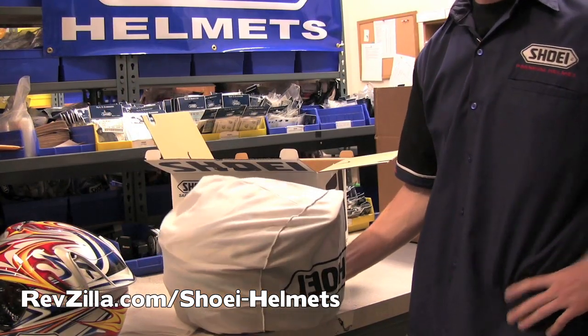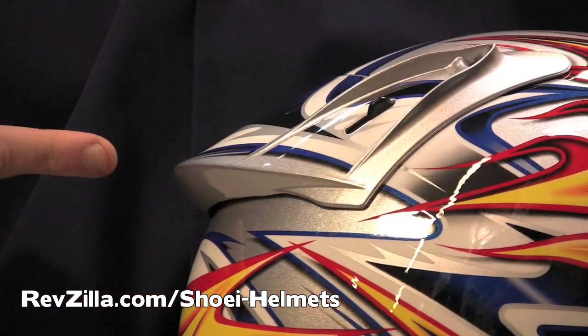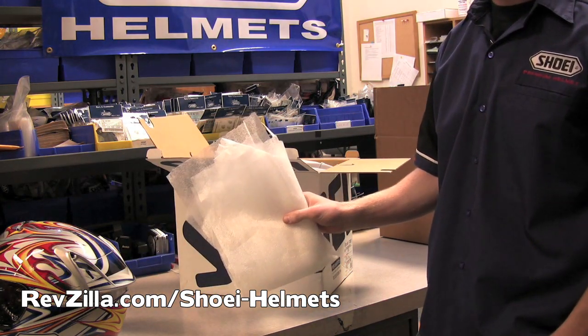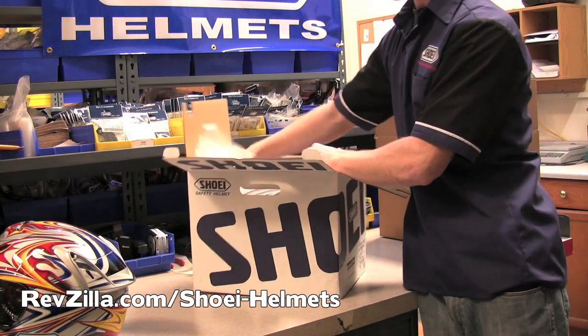Once your helmet has been properly bagged, put the helmet inside of its box. If the helmet has a spoiler like the one shown here, you're going to want to use some type of packaging material around the back side and underside of the spoiler to help prevent any potential damage during shipping.